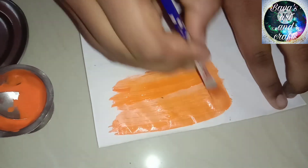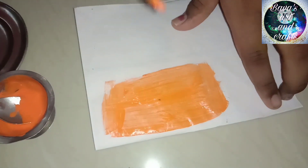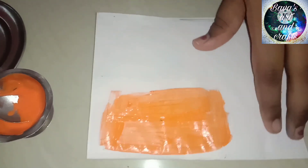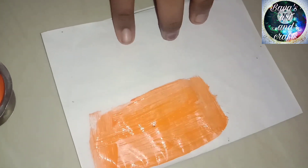I am done with the paint. I will show you the painted result after this.